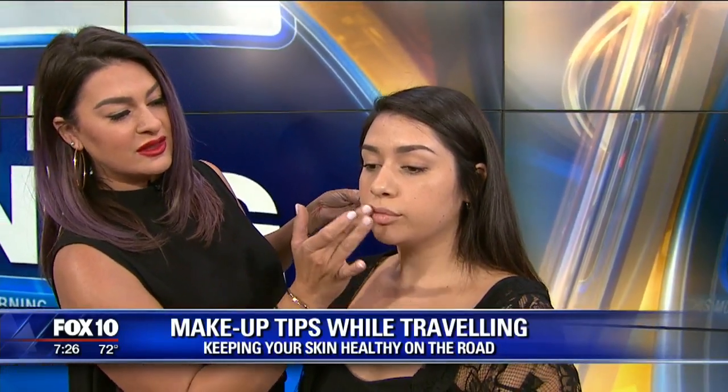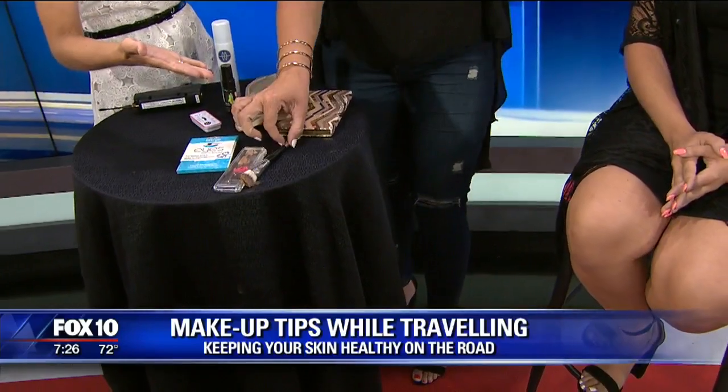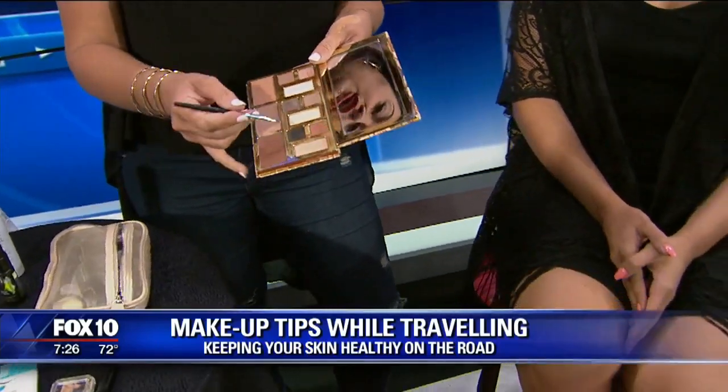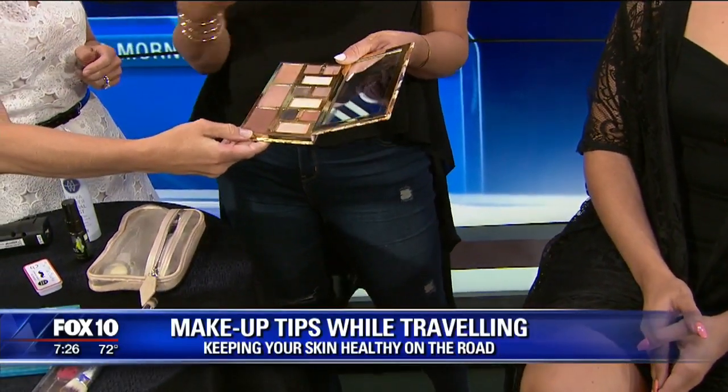You can even dab a little of that bronzer on the eyelids. We also have another palette here — a little eye palette. Where do you get these? I was just looking on Amazon last night, and Michael's and Hobby Lobby have them too. If you want a night out while you're on vacation, take your palette, use one of these colors — they're pretty thin so you can put it in your purse or slide it in the front of your luggage — and touch up the brows and use the same color for liner.